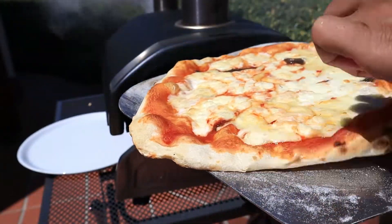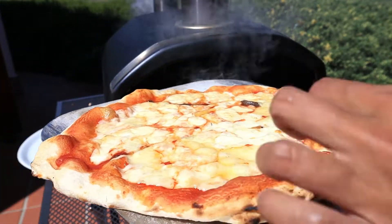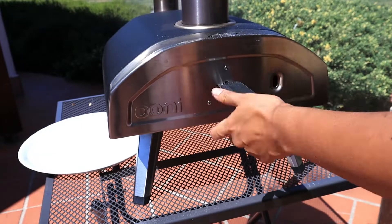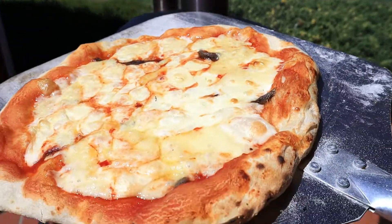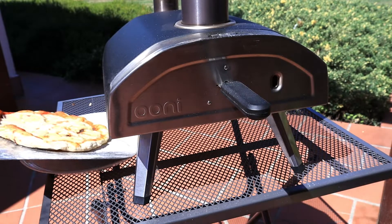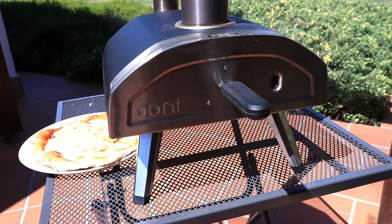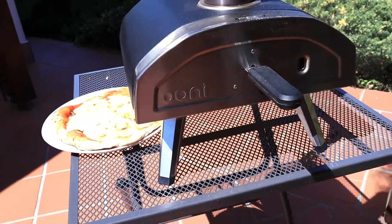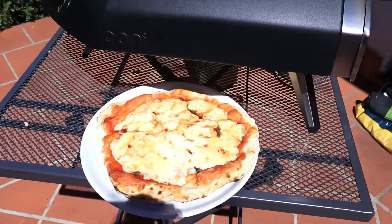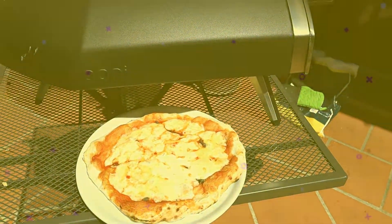The crust — oh wow, it's perfect. I just love it. That's it. Buon appetito, enjoy your pizza. Bye!